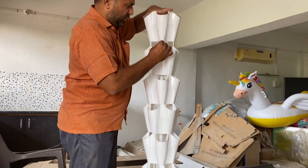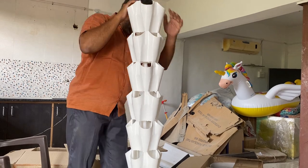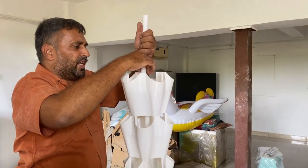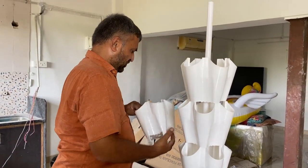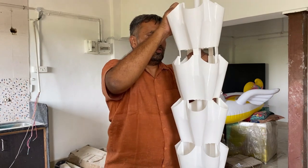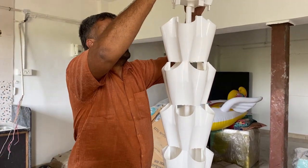For the final section, we again extend the small pipe. Here is the last pipe and last coupling. We are now fixing the last coupling and the last bucket. This is the last bucket, and this is the top distribution tray which we need to fix as well. We now have all eight buckets fixed, and the distribution tray on top.